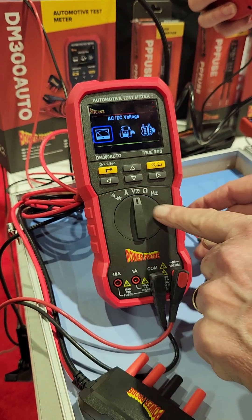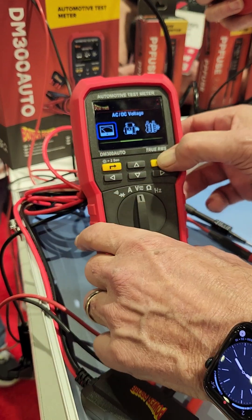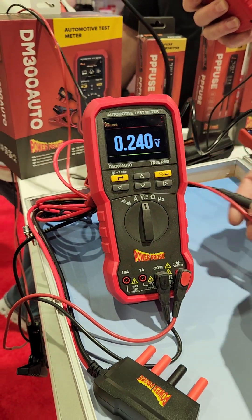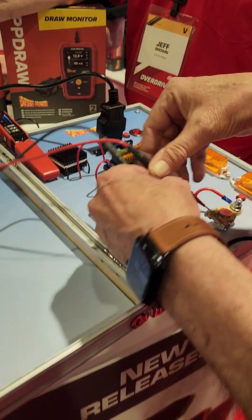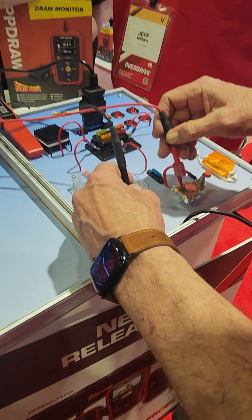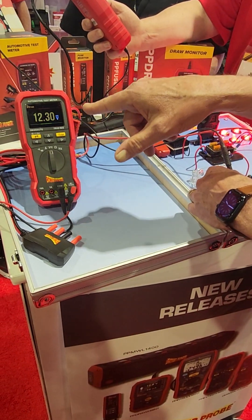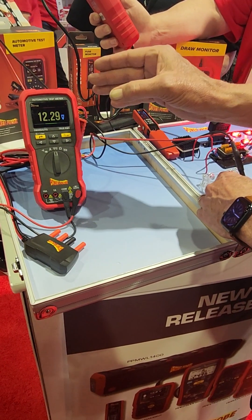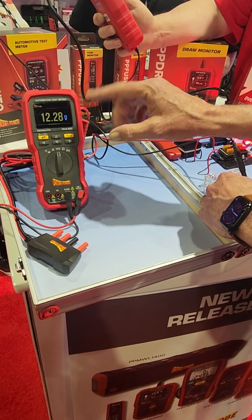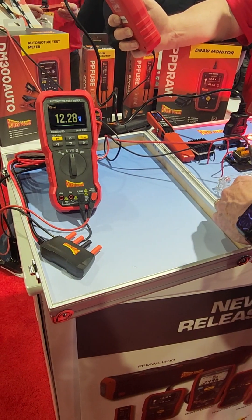In voltmeter mode, you've got three options. The first one is, obviously, your voltmeter — and it'll auto select between AC and DC. Let's probe this battery here. You also get color coding on the readings. So if this was 12.6, which a fully charged battery would be, that would be green. If it's a little bit lower or a little high, it'll turn yellow. If it's way out of range, it'll turn red.